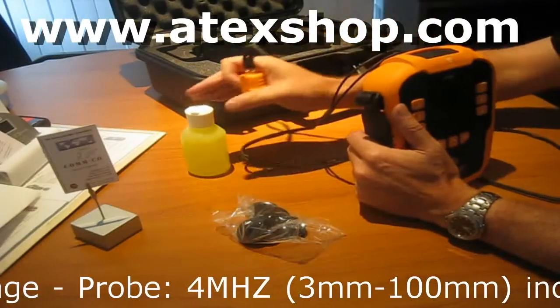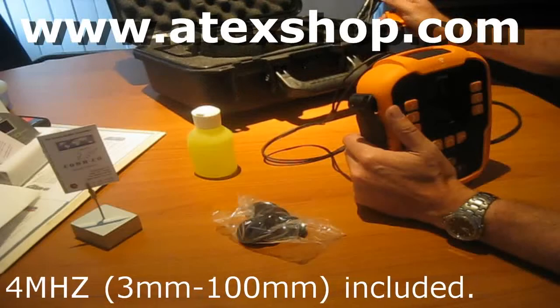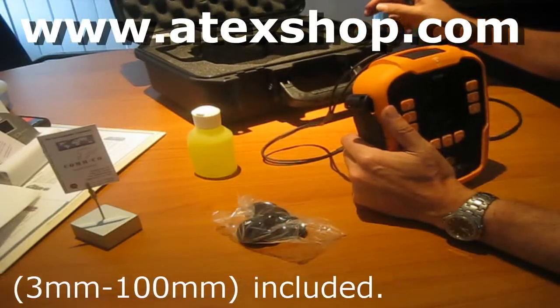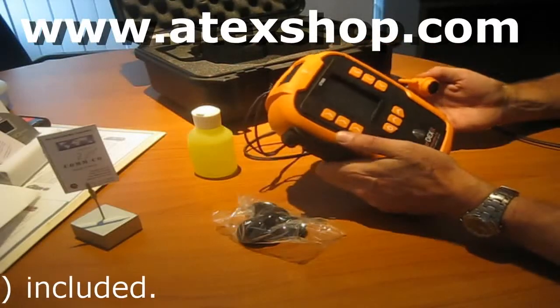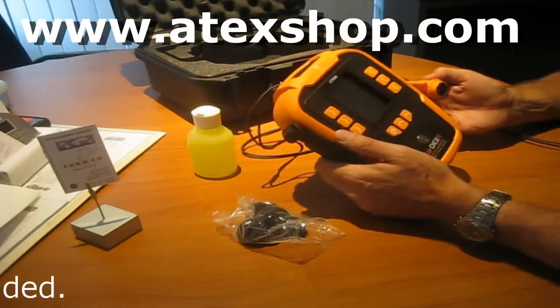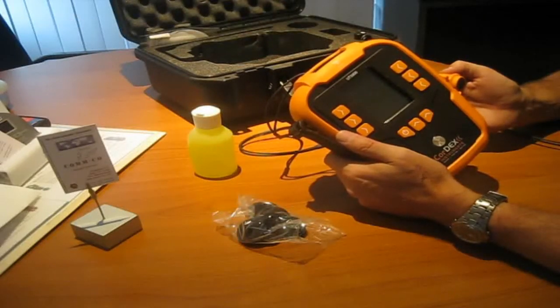The unit comes with lubricant and all the other necessary accessories, including a cable to plug it into a PC for firmware updates and to pull off the measurement data. This was Jack from Artex Shop Comco — nice talking to you, till next time, bye for now.